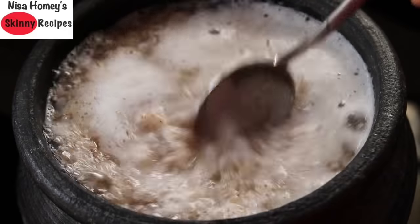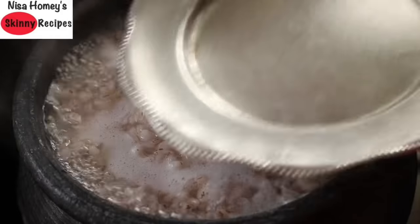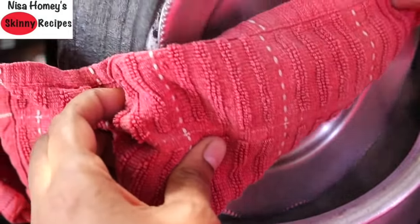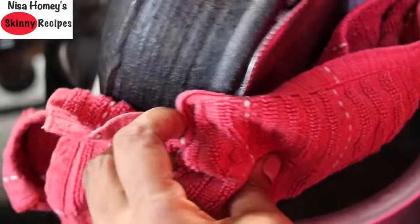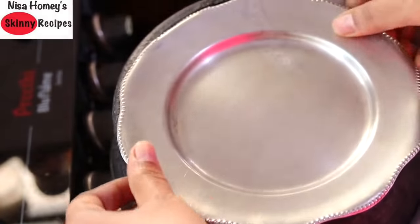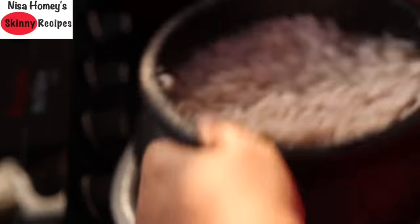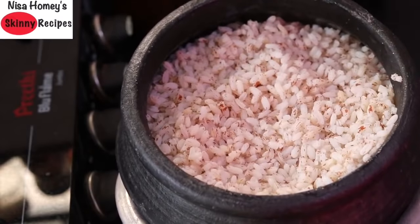Now I'm going to turn on the flame and once it starts to boil, cover it with the lid and strain the rice carefully as I'm showing in the video. Keep it like this for about 5 to 10 minutes so that the water is completely drained off, and then you can serve the rice. Do try this method and let me know how it turned out! Don't forget to like, comment, and share this video with family and friends. Thank you for watching, and until next time, take care — bye bye!